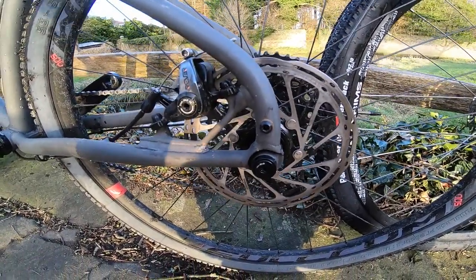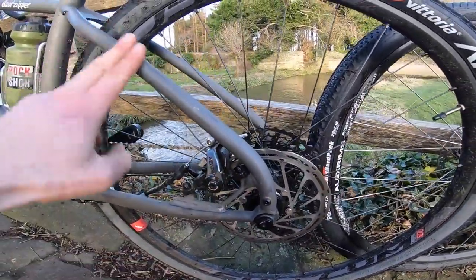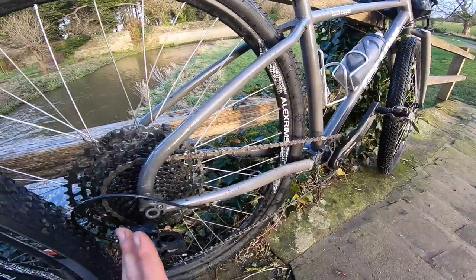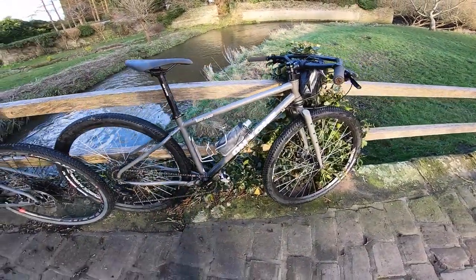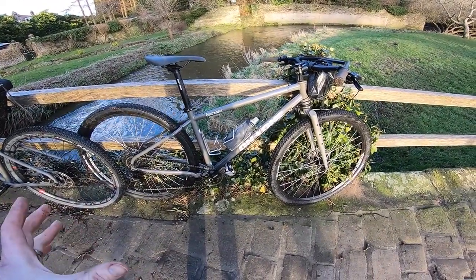On this 650b bike it's got a matte lacquer finish, whereas on the 29er bike it's got a gloss lacquer finish, but apart from that it's pretty much the same tube set. In terms of bike builds, this is pretty much the standard 29er SRAM SX build.